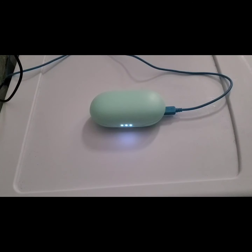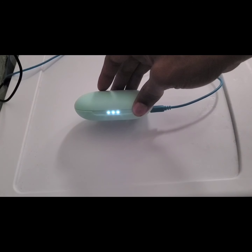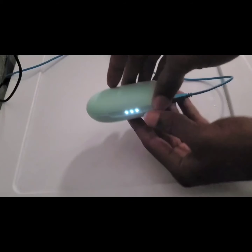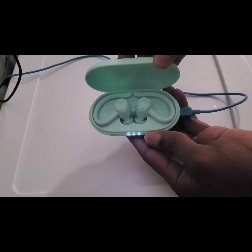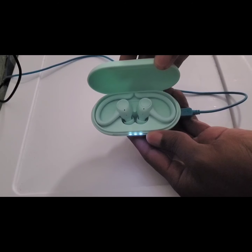I put the Bluetooth earbuds on the charger, and as you can see there are three LED lights — solid — letting you know that the case is at 100%, and the Bluetooth earbuds are at 100% also. So that's what it actually looks like.